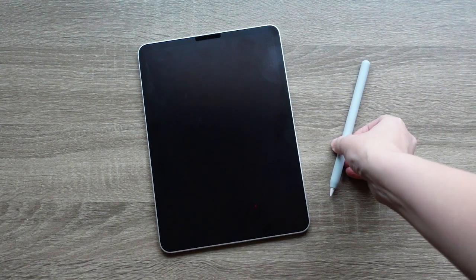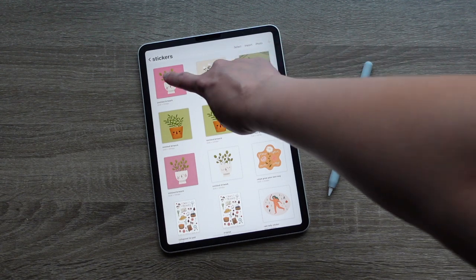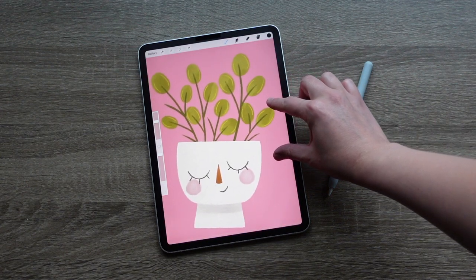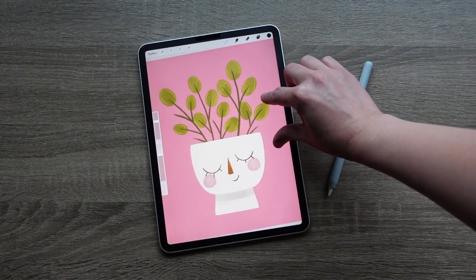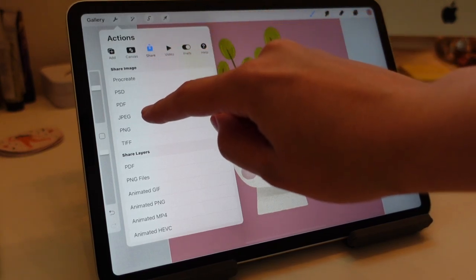Okay, without further ado, here is the tutorial. The first and very crucial step in creating stickers is designing them. I use the app Procreate on my iPad Pro with my Apple Pencil, but you do not need an iPad — it would work very well to take an analog design, do a photo or a scan, and import that into whatever design software you're going to use, like Photoshop or Illustrator.